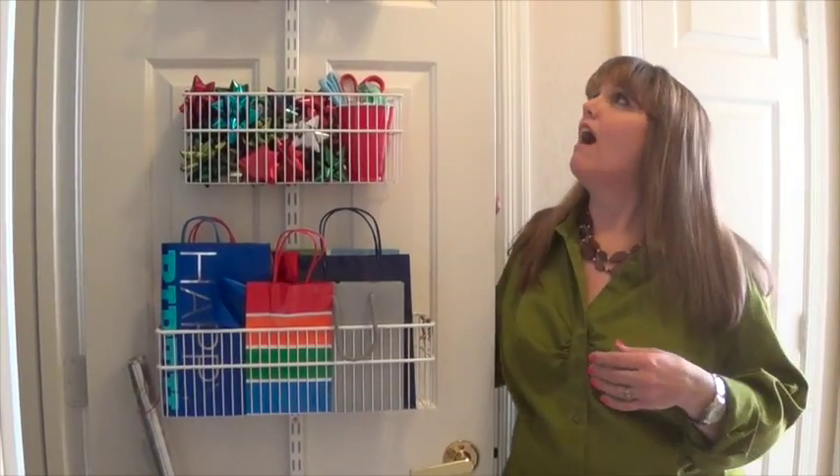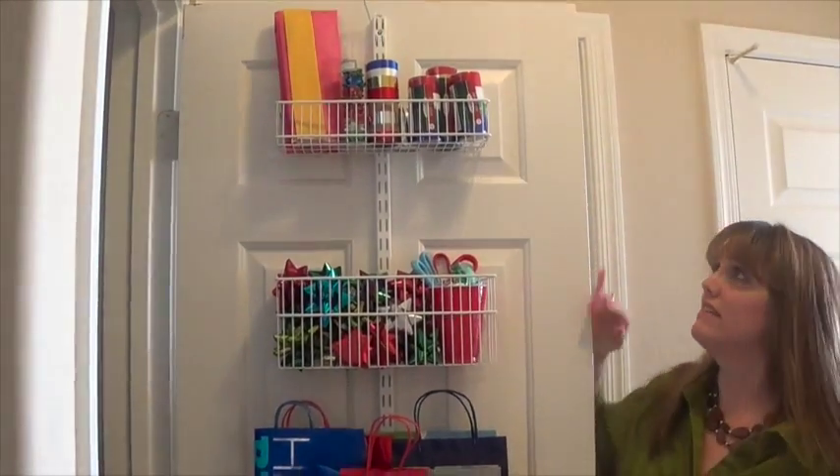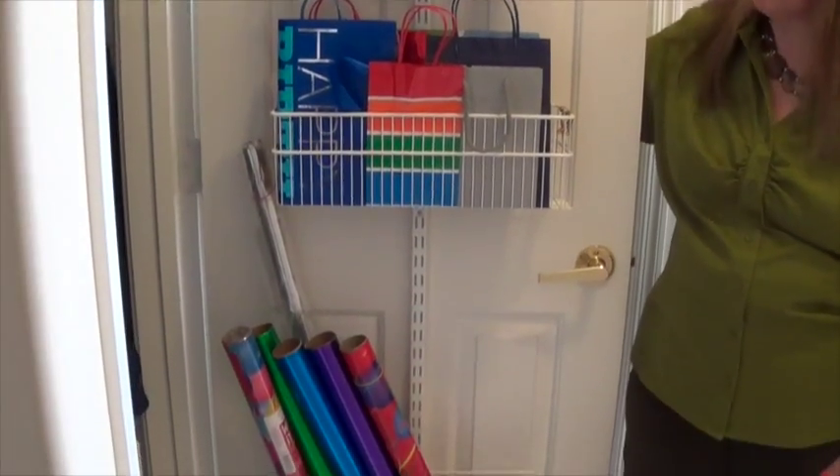There are so many different ways you can organize and keep your wrapping paper contained and I'll talk about three different ways in this tip clip. First is this door unit — I got this at the Container Store. It is a pricier way of containing your wrapping paper.